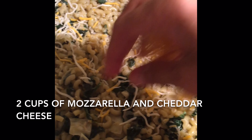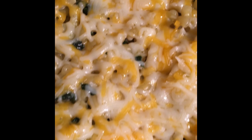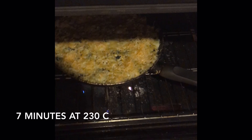Once cooked, sprinkle the mozzarella and cheddar cheese evenly on the dish. Finally, cook it in the oven for 7 minutes at 230 degrees Celsius.